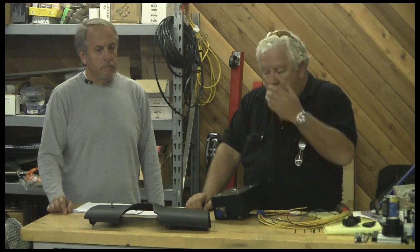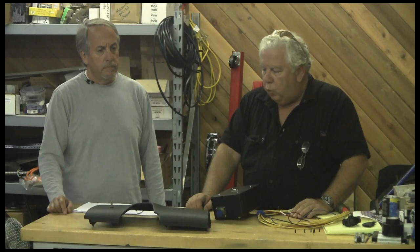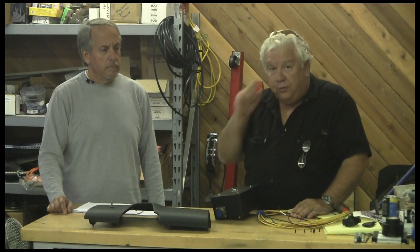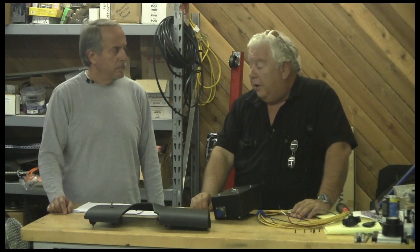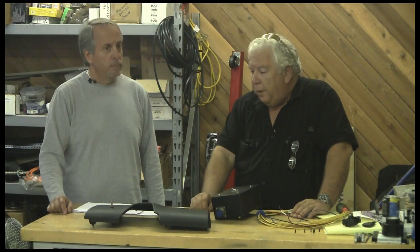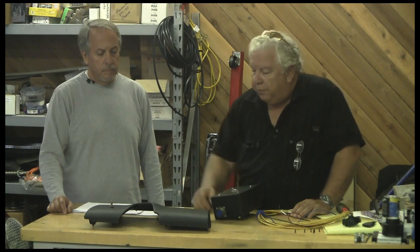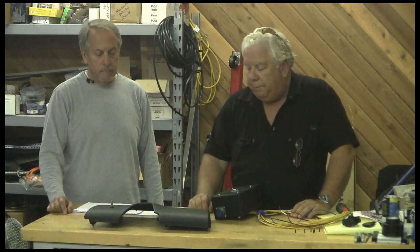I'm going to wake it up. One is a 12-volt signal from the charger — which the BRUSA chargers do provide — to tell you that you're charging, and it will wake up on that. And this little HMI: if you push the button, that'll wake it up.